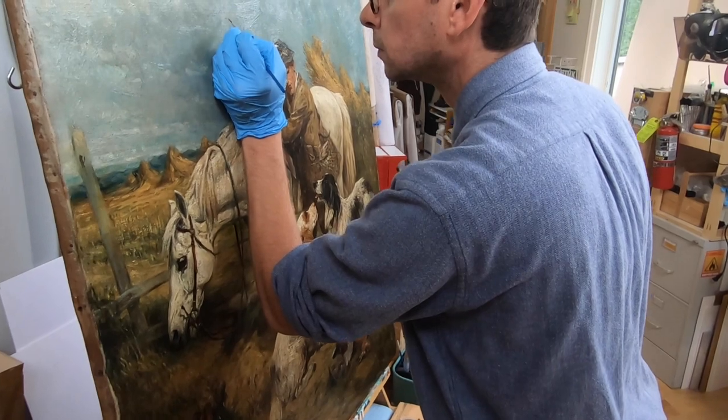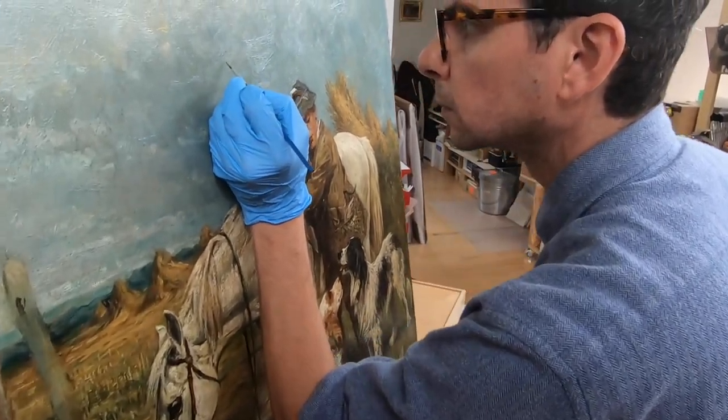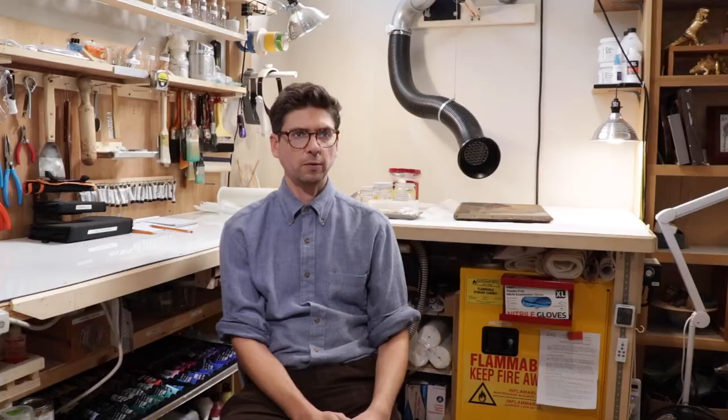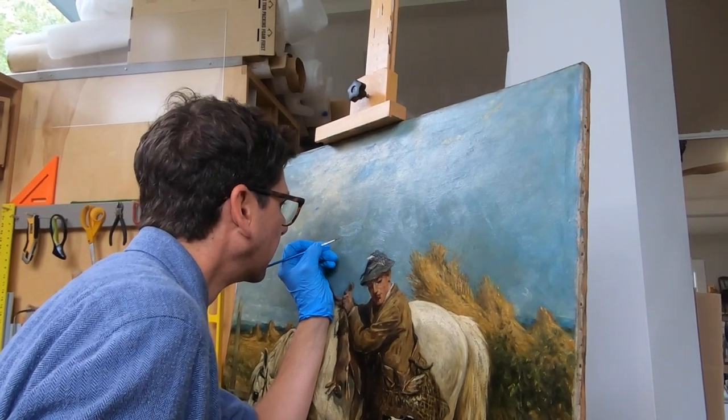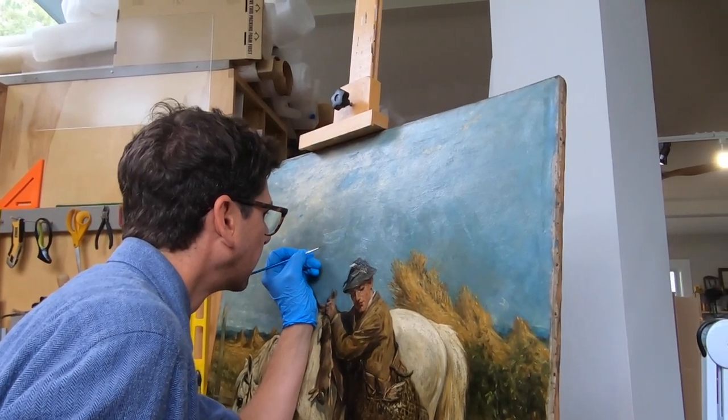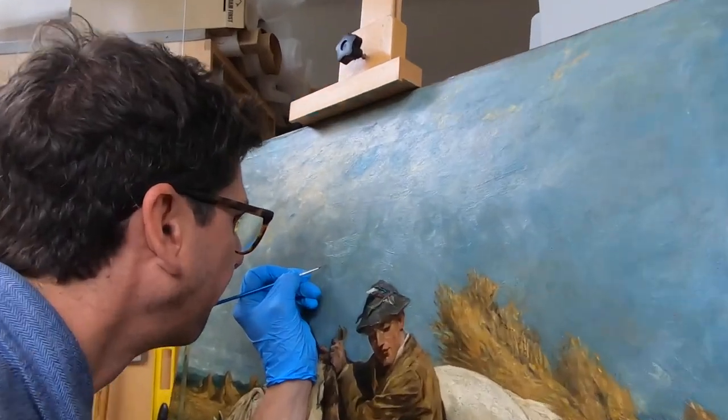Any conservator should have that kind of mindset where all of their work should be able to be reversible. That goes for linings and cleanings and retouch and all of that. We try to make whoever has to work on it next easier to do the work. That's been a relatively newer concept to actually preserve these pieces in a safe way, in a way that can be fixed safely in the future.